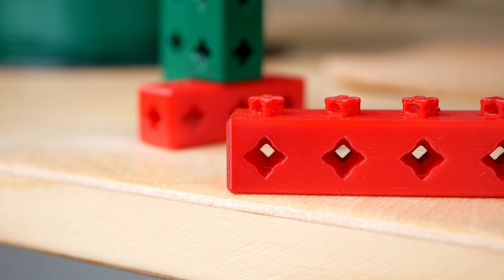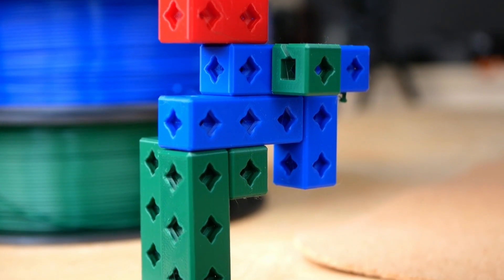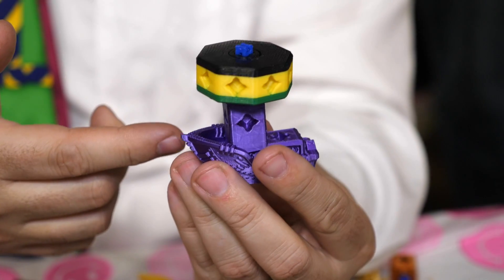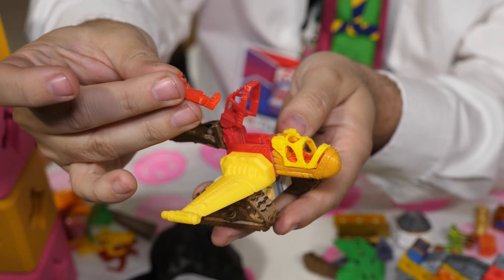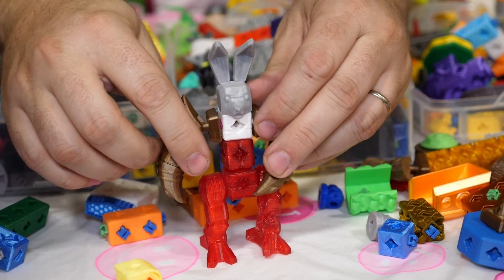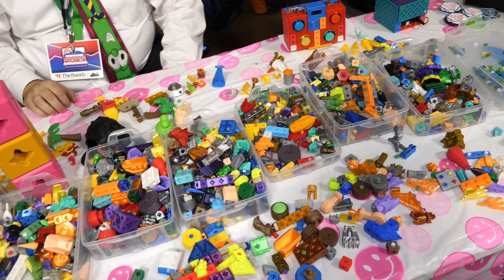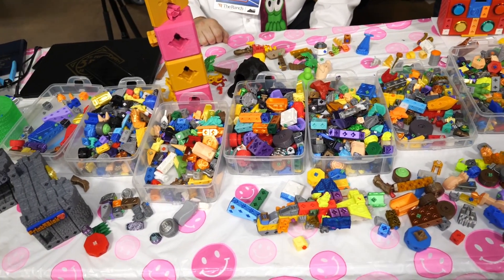Just talking about something that is like Legos but not Legos comes with the risk that this video is getting copyright striked any second. Yet today I still want to talk about a great 3D printed alternative to the well-known Danish plastic bricks. These are 3D printable interlocking blocks designed by the 3D Printing Professor, and if you have a 3D printer, making some of these might finally be a great use for it.